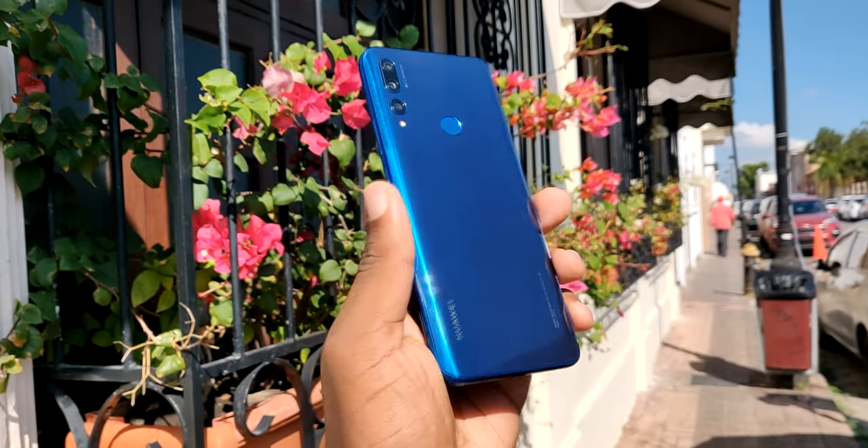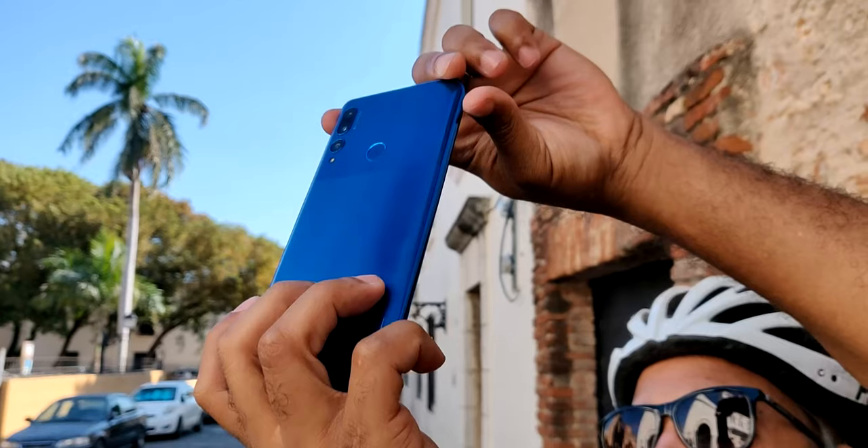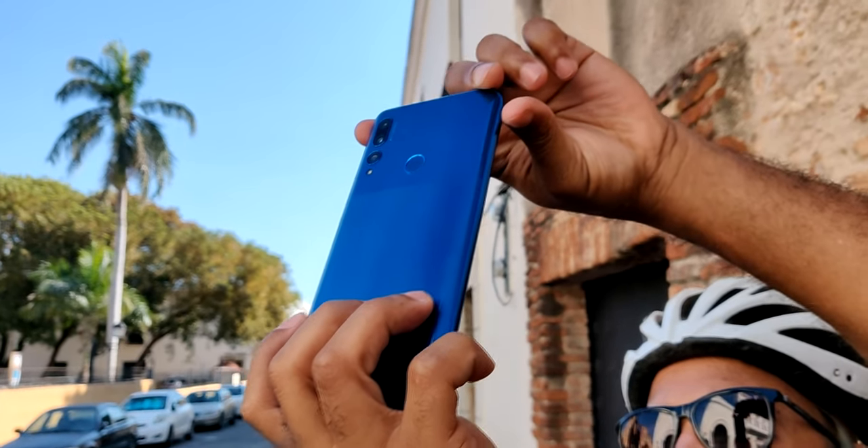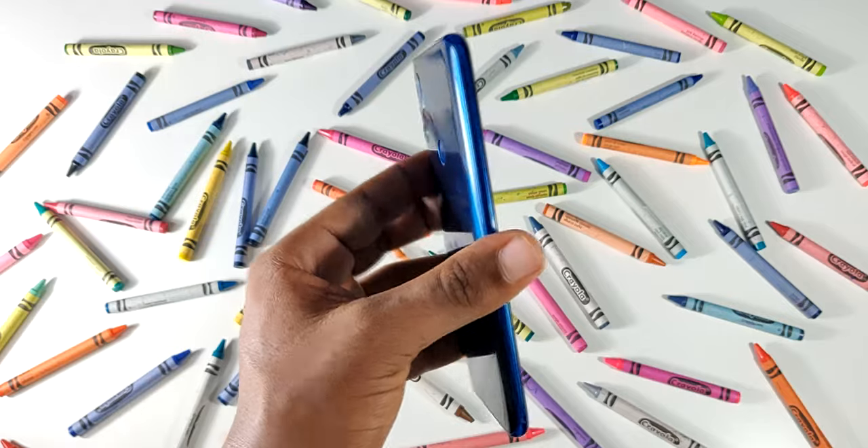En cuanto a mi experiencia teniendo el teléfono en la mano, realmente sí que es bien pesado. Cuando hice el unboxing y lo saqué de la caja, me sorprendió en comparación con el otro dispositivo que utilizo actualmente como teléfono principal, que es el OnePlus 6T. También un punto que no me gustó para nada es que se manchan mucho las huellas en el teléfono, solamente de mirarlo se ensucia. Pero un punto positivo es que el dispositivo trae en la caja una carcasa transparente que protege el dispositivo y que también permite apreciar el bonito diseño que trae.